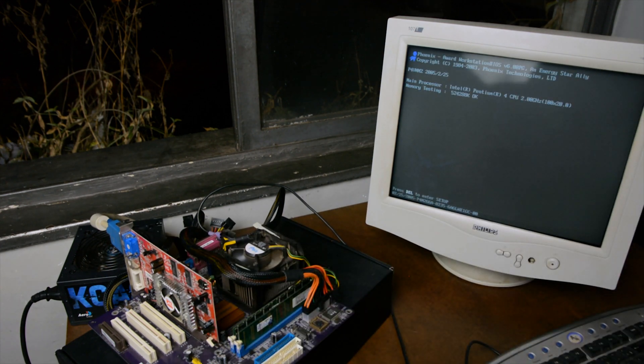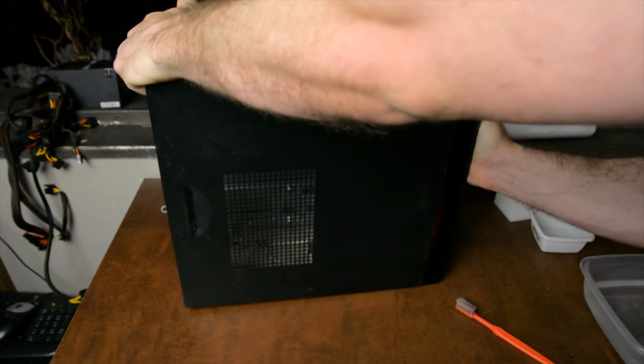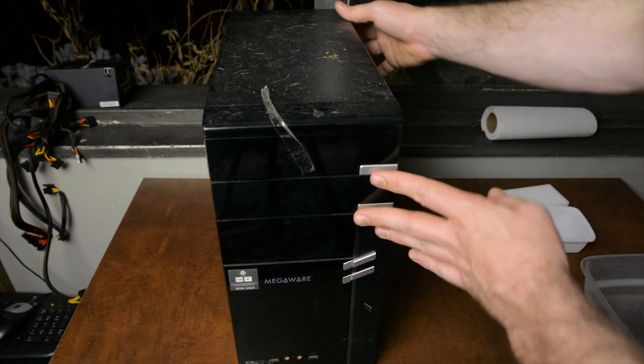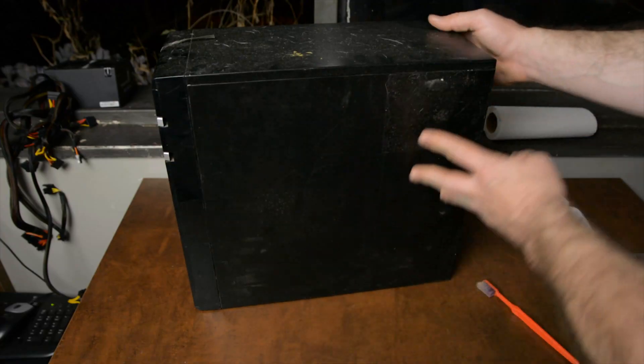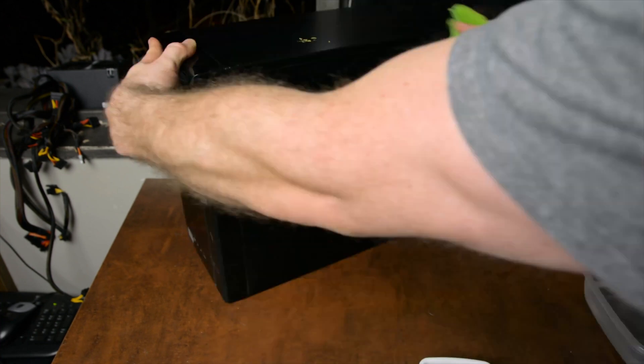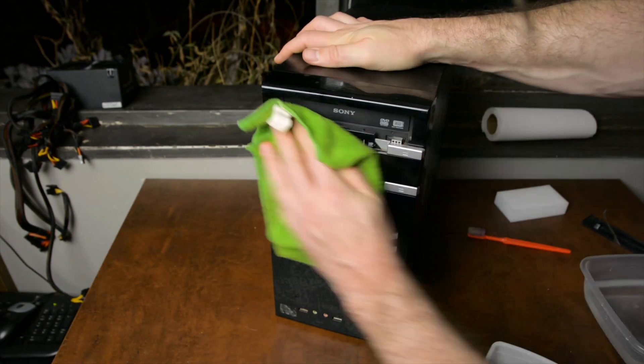It works, so now we can clean things up and find a home for this system. The case I'm using is one I bought brand new — here's footage from the day I bought it. I was walking through and saw this by the trash can; I wasn't sure what it was. That case seemed to be in good shape and I kind of wanted it. It's got a CD-ROM drive in it. It's a simple light case that housed a pre-built system from a brand called Megaware.